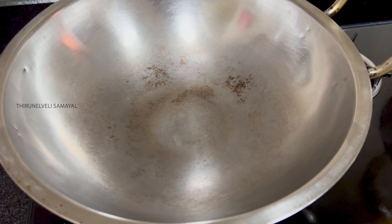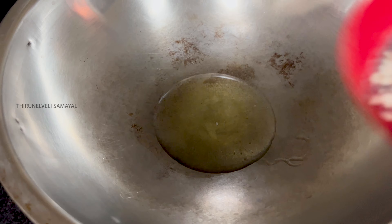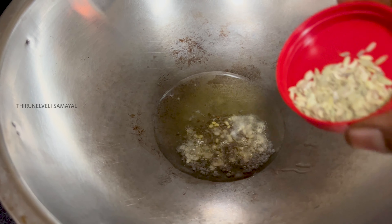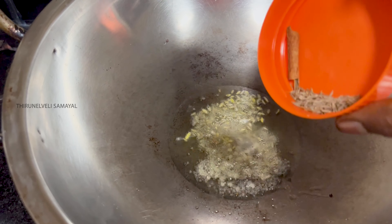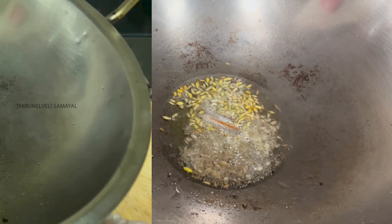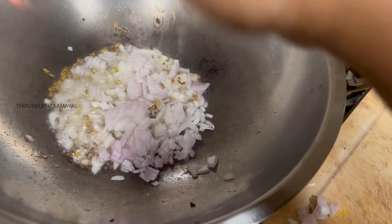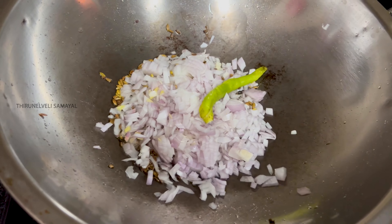I'll make a good gravy dish. Let's make a good dish. We will cut it and put it in the oven. Now we will make a masala ready for the gravy and then add it in the oven.